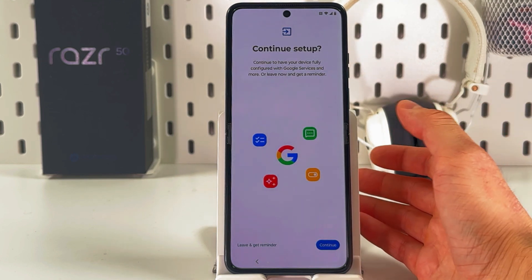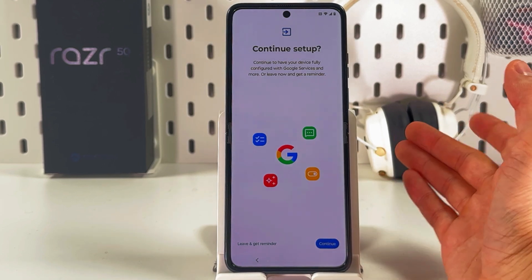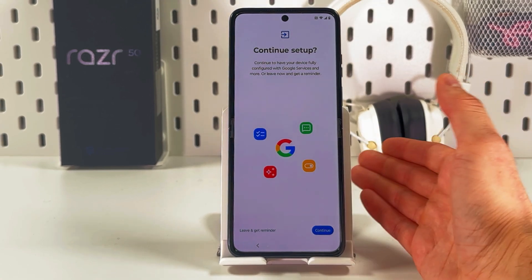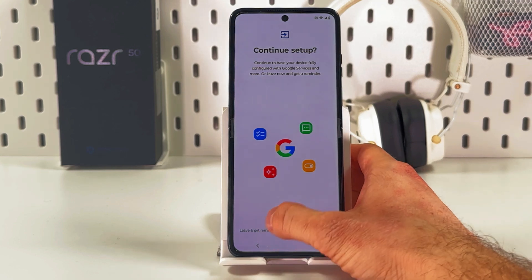Basically that's almost it. If you want to continue setup there will be some extra applications offered, such as Google Wallet and child mode and so on. However, I'll press 'Leave and get reminder'.